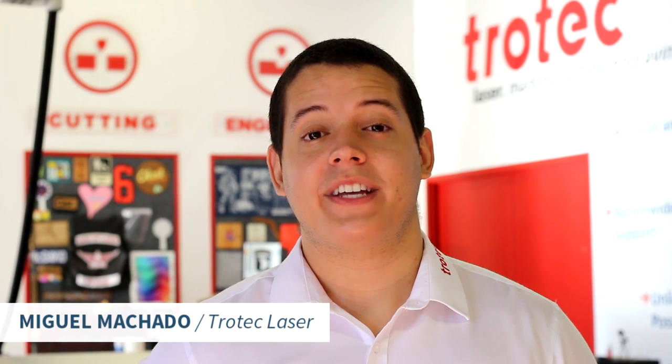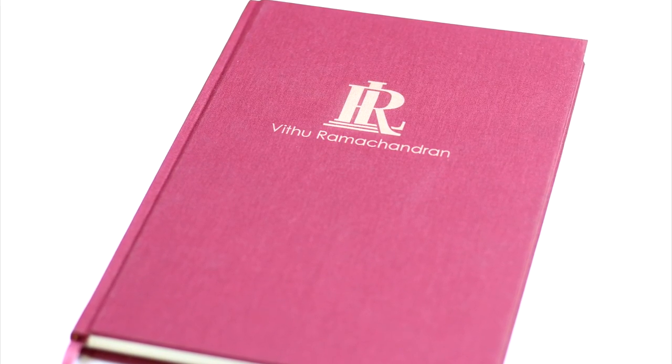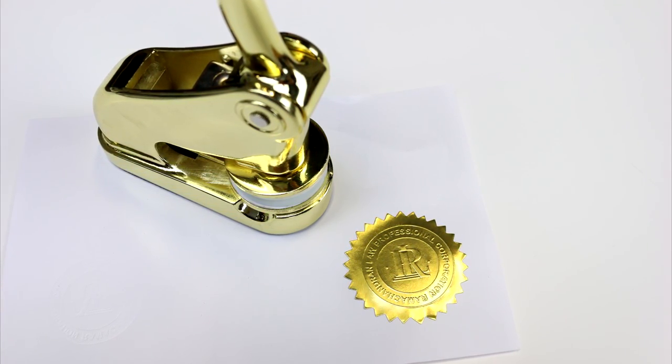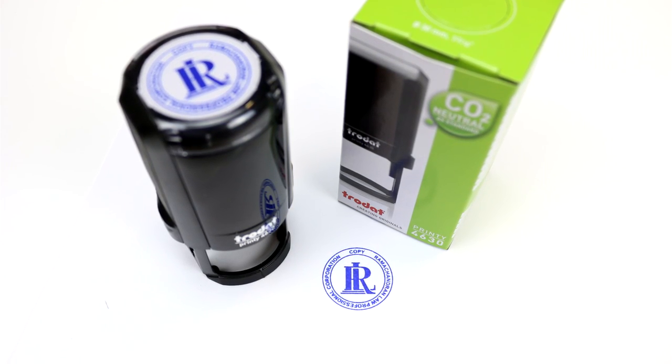Hi everybody, this is Miguel Machado from Trotec Laser. Welcome to Business & Beyond. In these videos, we'll explore cool ideas in different business categories. This week, we're going to be making products targeted towards law firms. If you're a Trotec customer, this is a wonderful market segment to target, as law firms have plenty of products that would need branding and customization. To see what type of Trotec products we're using for this video, take a look at the list in the description.